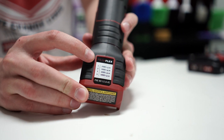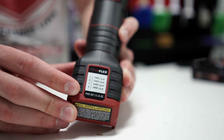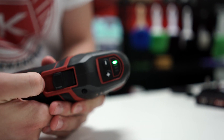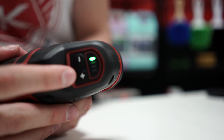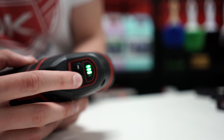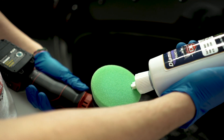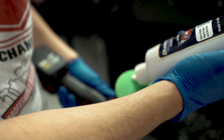The polisher has an orbit rate of 4000 orbits per minute at speed 1, 6000 at speed 2, 8000 at speed 3, and 11600 orbits per minute at speed 4. It also features a brushless motor with greater efficiency and longer service life, and finally shock protection on the surfaces.